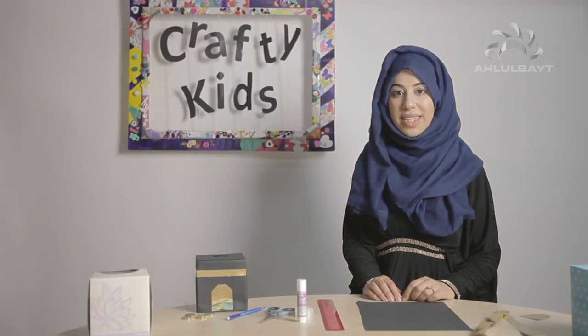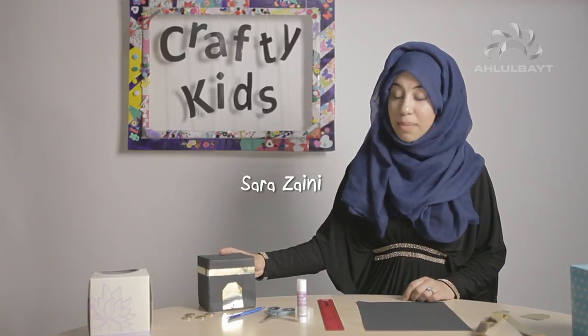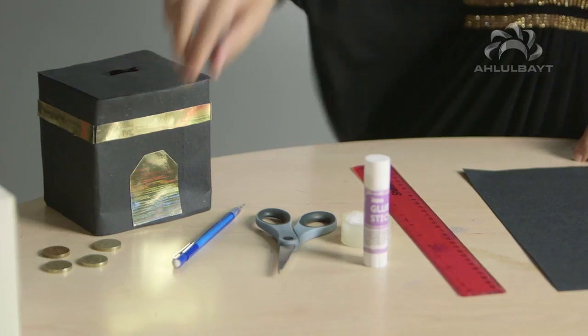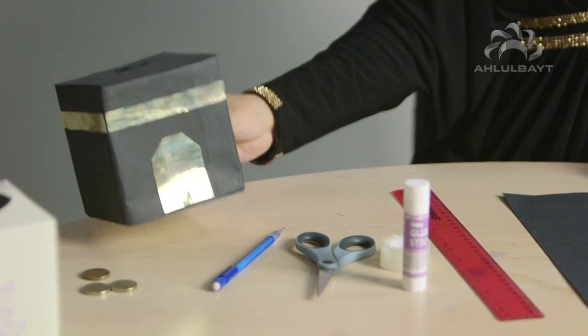Assalamu alaikum everyone and welcome to today's episode of Crafty Kids. Today we're going to make a Kaaba charity box. As you can see, there's a hole at the top and it's very simple to make.